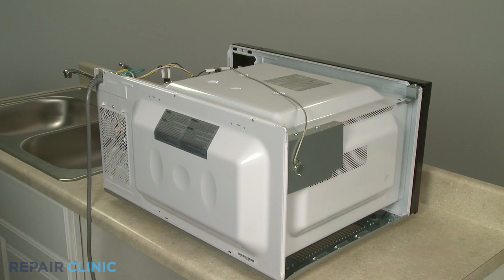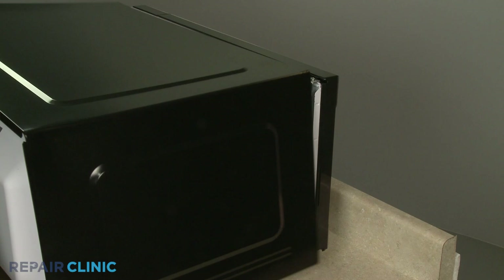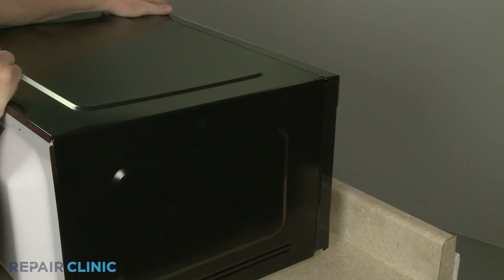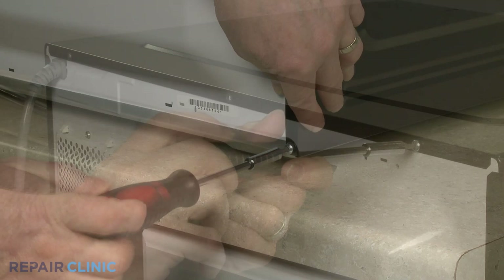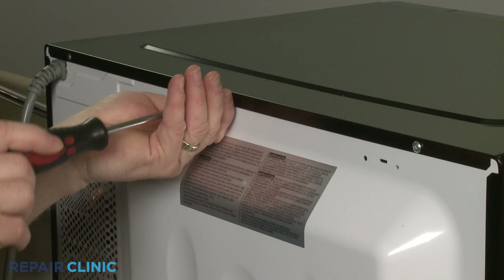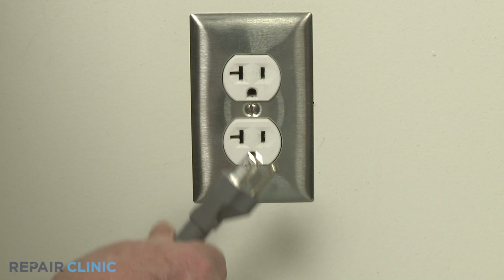Reinstall the microwave oven cover by first aligning the top edge, then the sides. Thread and tighten the seven screws to secure. Reinstall the door. With the appliance fully reassembled, plug the power cord back in and the microwave oven should be ready for use.